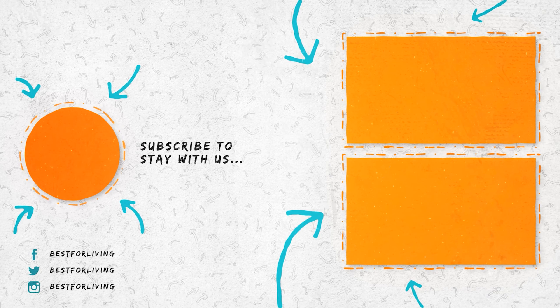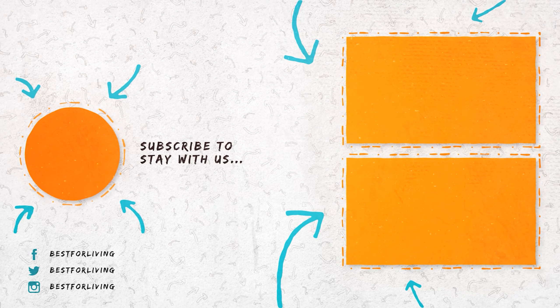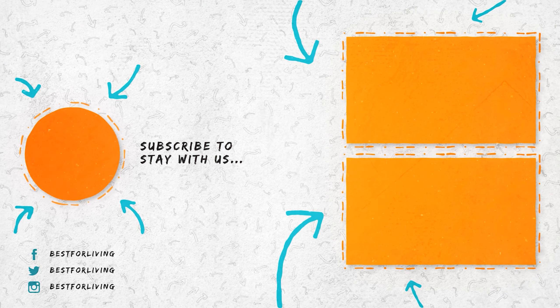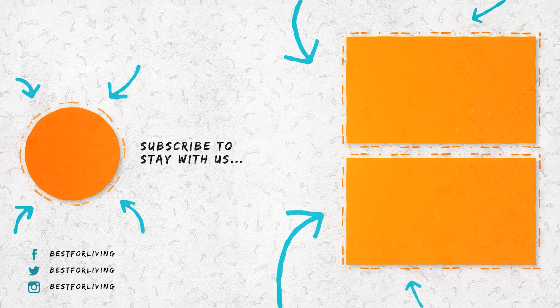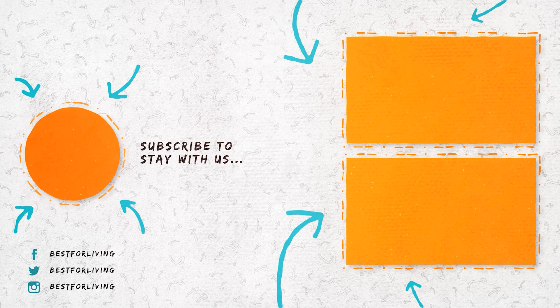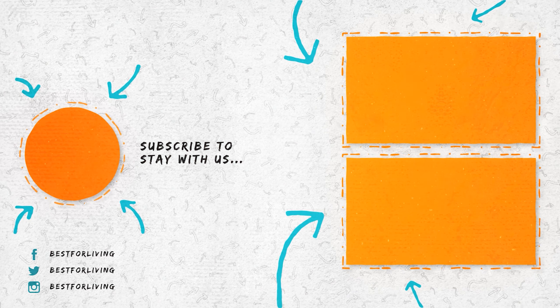Thanks for tuning in. We hope this video was helpful in finding the best microfiber spin mop for your cleaning needs. If you found this information valuable, be sure to give this video a thumbs up and subscribe to our channel for more cleaning tips and tricks. Until next time, happy cleaning!